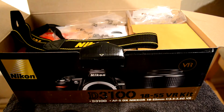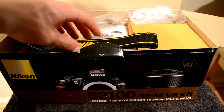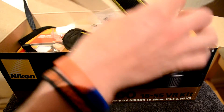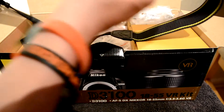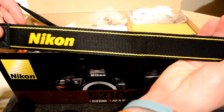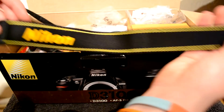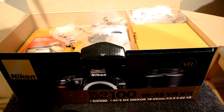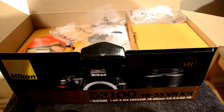Also, it comes with a strap, which is pretty cool and great to carry around with you when you're on days out.